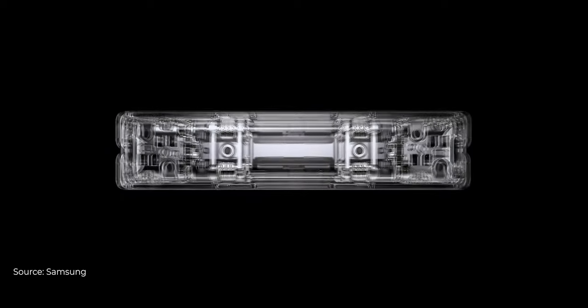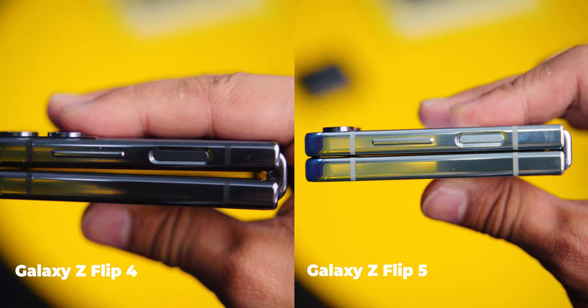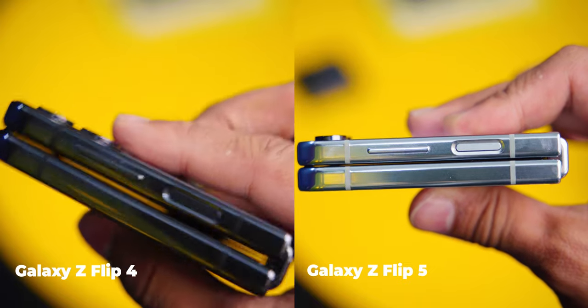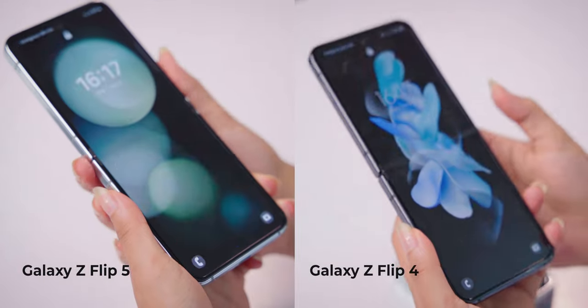Another upgrade to the Galaxy Z Flip 5 is the new and improved hinge. That means the Flip 5 is completely folded with zero gaps, unlike last year's Flip 4. Now there will be very less chance to get dust on the display. We can also see that the Flip 5 opens and closes very smoothly compared to the Z Flip 4.